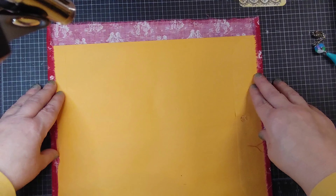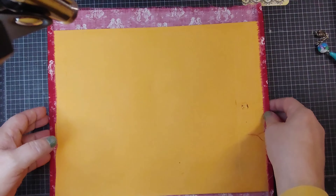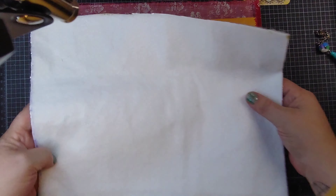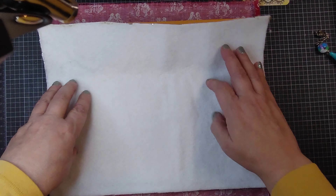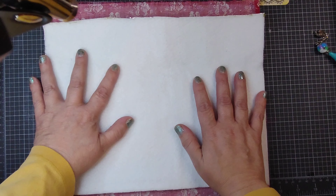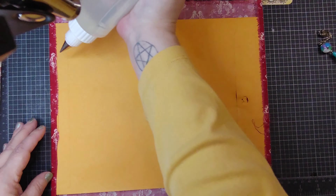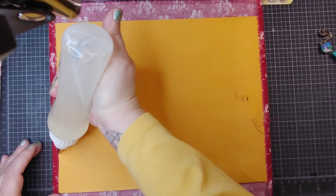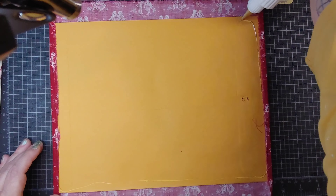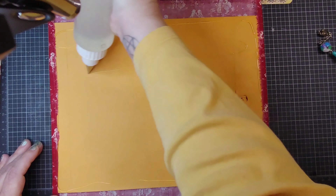I didn't have enough for the usual seam allowance — I usually have about an inch or half an inch on each side — but that's not a problem. I've got this piece of batting here that I've cut down, and it may be a little bit longer, but that's okay. I can always trim that up if I need to. I'm going to go ahead and glue it down.